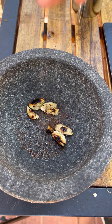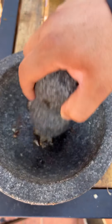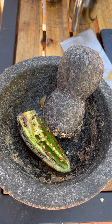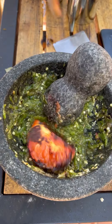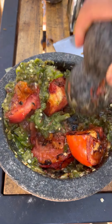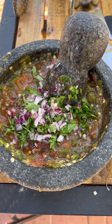Once everything's nice and roasted, molcajete — let's start smashing everything up. Garlic goes in with a little bit of smoked salt. Jalapeño's going next, then last are the tomatoes. We're going to be adding some red onion, cilantro, and some lime juice. You'll always want to add just your salt to taste.